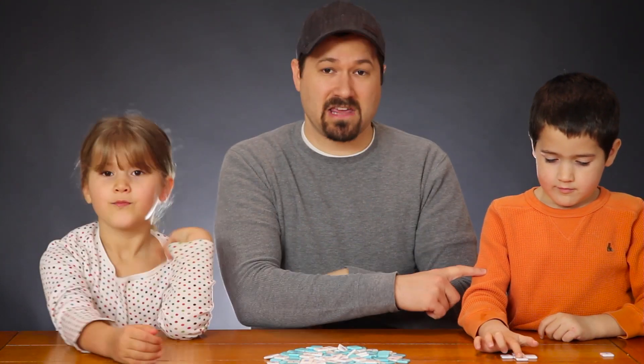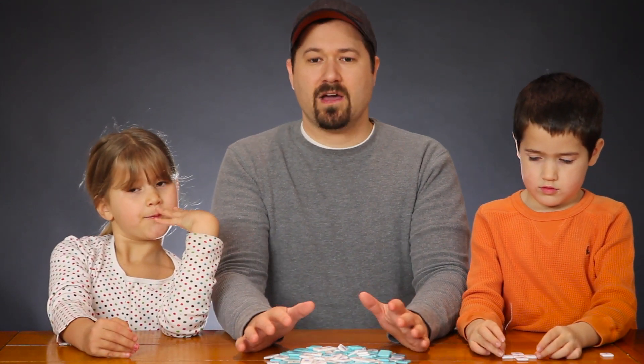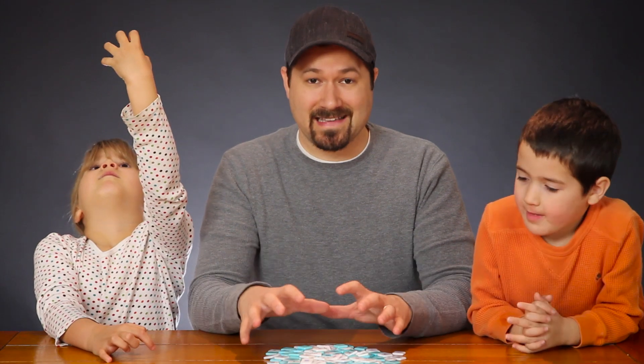Hannah's in first grade, Zeke is in kindergarten, and so we're going to show you the first way that we play it, where we're all going to work collaboratively on the same puzzle piece together.